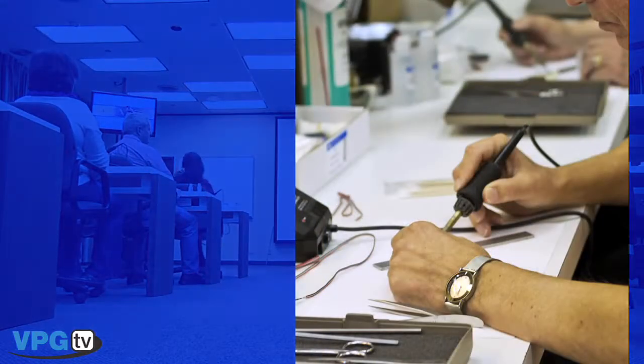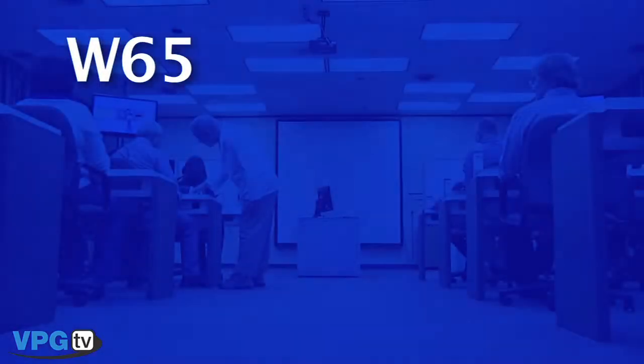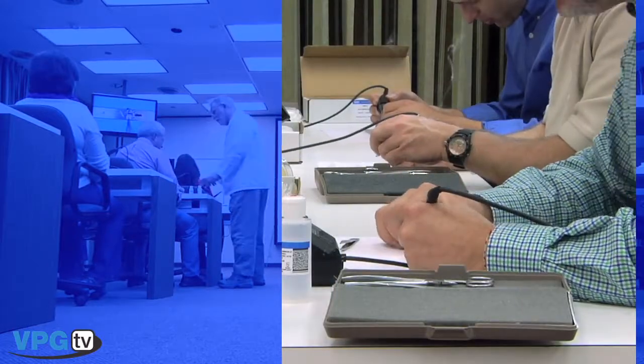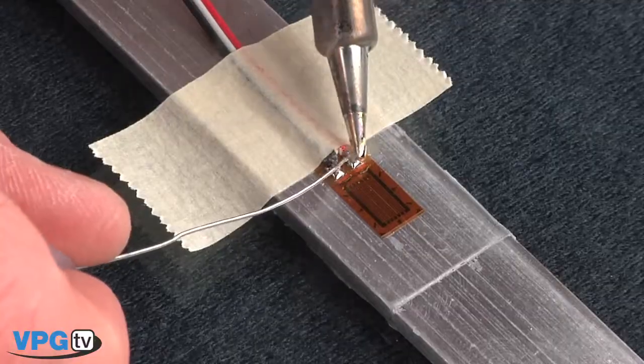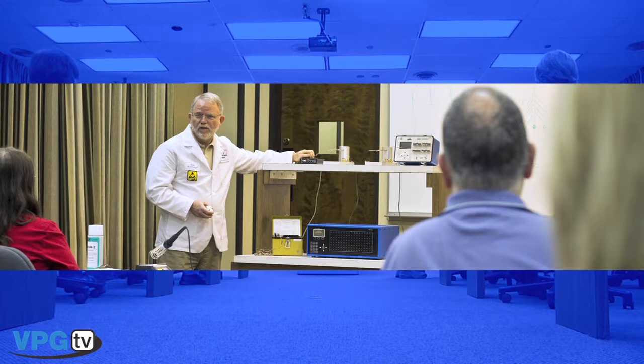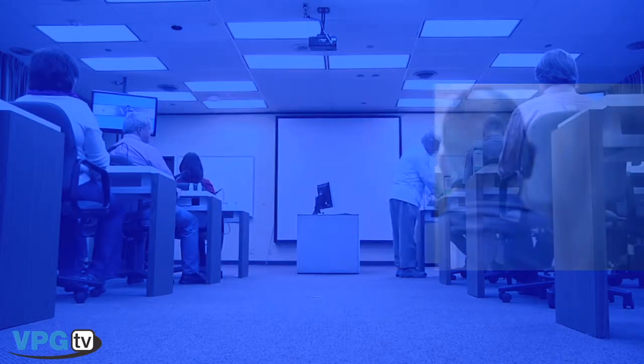We offer three levels of training programs. The W65 is a two-day hands-on program. Each participant completes three strain gauge installations using materials selected for suitability in the majority of test environments. This workshop develops the necessary skills for successful strain gauge selection and installation.